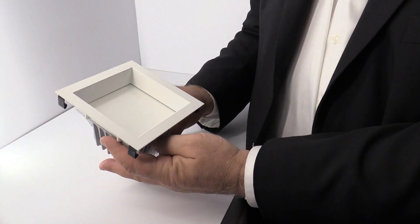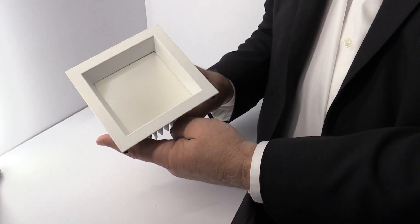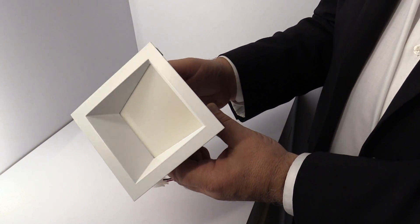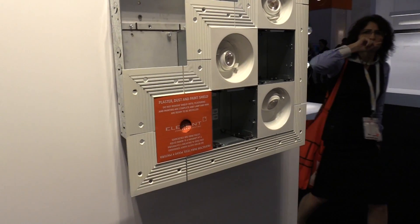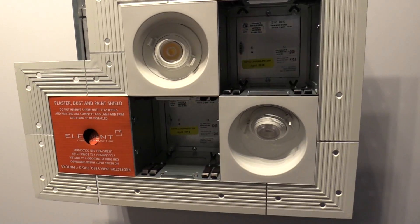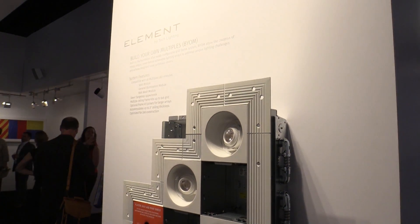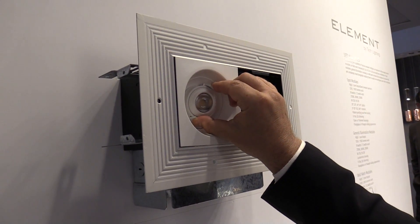The two new modules of the three are: one, an LED general illumination which uses Lambertian lensing, and two, an LED wall wash optimized for asymmetric, even, horizontal, and vertical light distribution. They join the original Element Multiples adjustable spot module, featuring Element's 0 to 35 degree tilt and 360 degree rotation with our patent-pending tool-free locking.